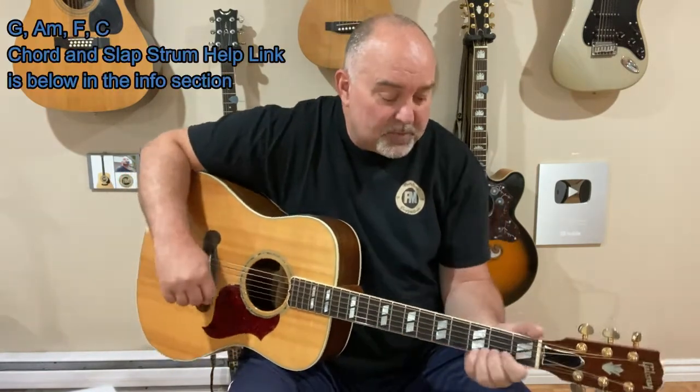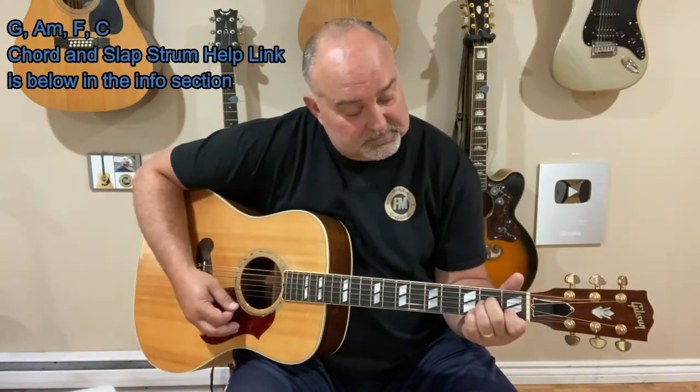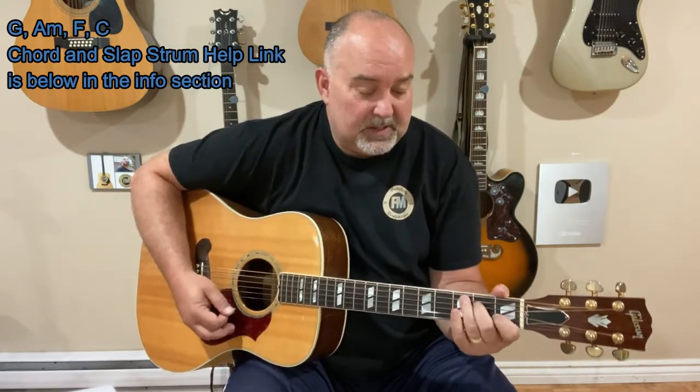There's only like four chords in it. The first one is G. Then there's an A minor. There's an F. And then there's a C as well. Again: G, A minor, F, and C.